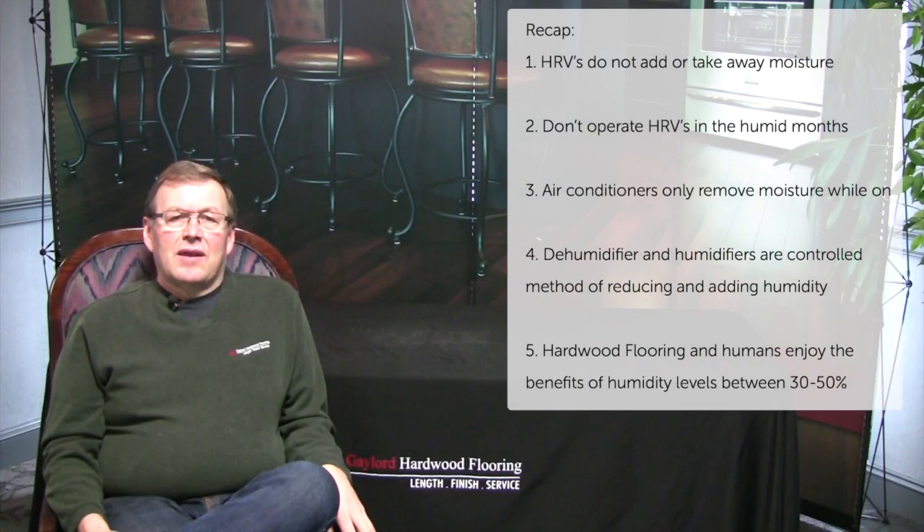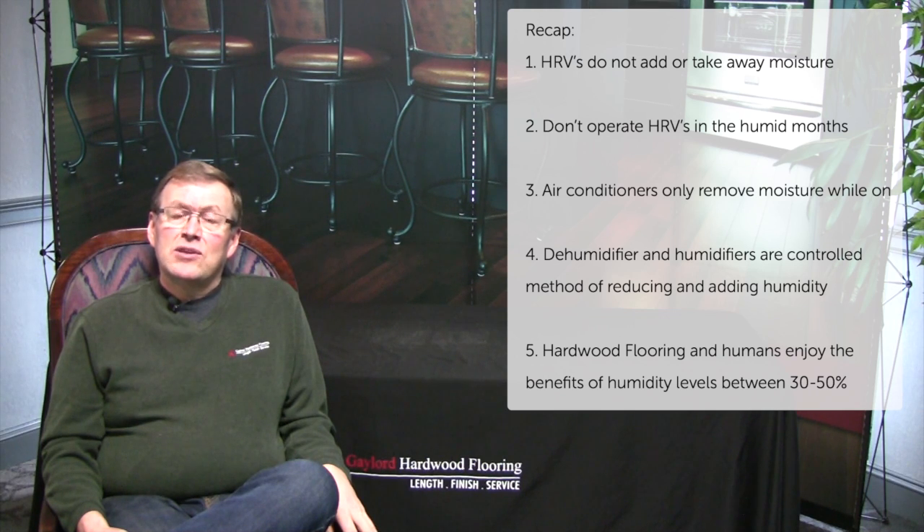Let's recap everything. HRVs do not add or take away moisture. Don't operate HRVs in the humid months. Air conditioners only remove moisture when running. Dehumidifiers and humidifiers are controlled methods of reducing and adding humidity. Hardwood flooring and humans enjoy the benefits of humidity levels between 30% and 50%. If you require further information, please contact us.